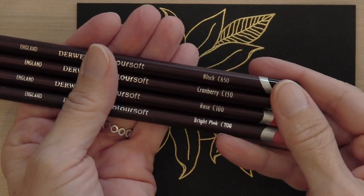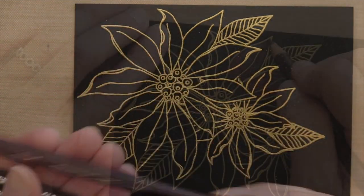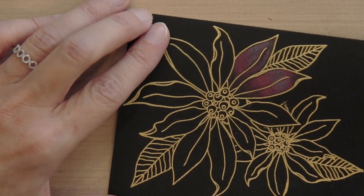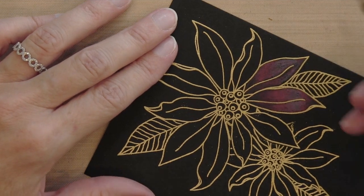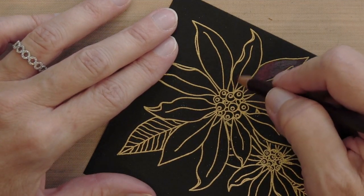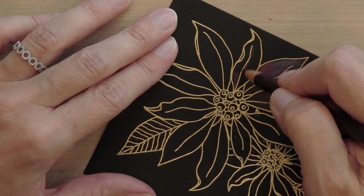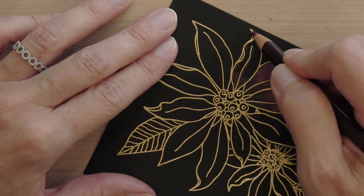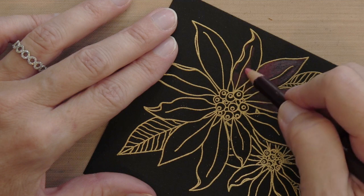Now I am ready to color. I'm using my Derwent Colorsoft pencils. I didn't do a very methodical job on the first two flowers, so I'm starting with the third here and doing them all the same way. I'll start with my dark red color — this is called Cranberry — coloring the bottom and then up that middle line and into those little creases, which are kind of the darkest areas where you might see a shadow.